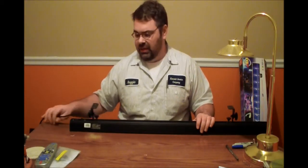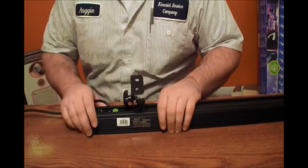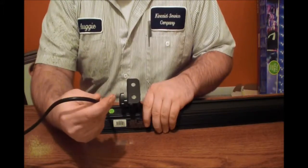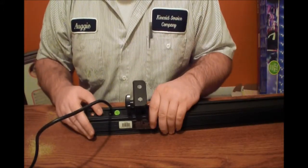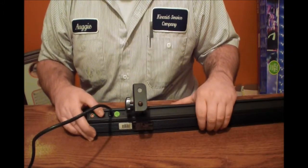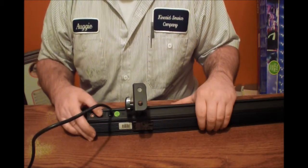Now this light is very simple. On this end of the light, the cord is hardwired in — it's not like a lot of fixtures where you have to plug the cord in. This one is actually hardwired in. Then it has an on/off switch, and that's all there is to the light. This light is not DMX-able. You cannot control it by your controller or your software. It is just an on/off type UV light.